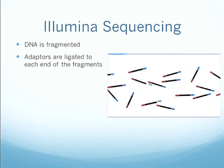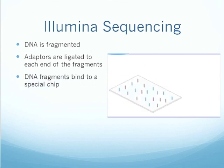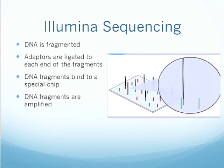The adapters will allow the fragments to bind to a special chip. There's the chip, and it has a lawn of oligonucleotide primers, which will allow the fragments to bind. And there you see they've bound, and then the DNA fragments are amplified. The amplification process is a little bit complicated, but this gives you the general idea.